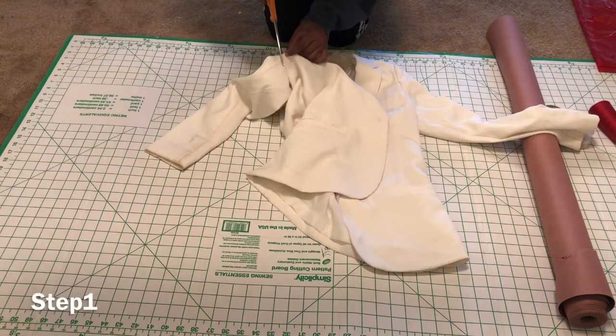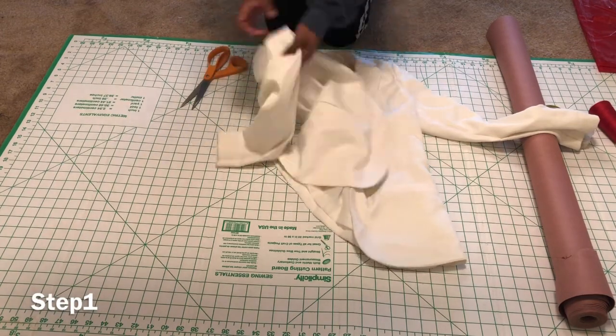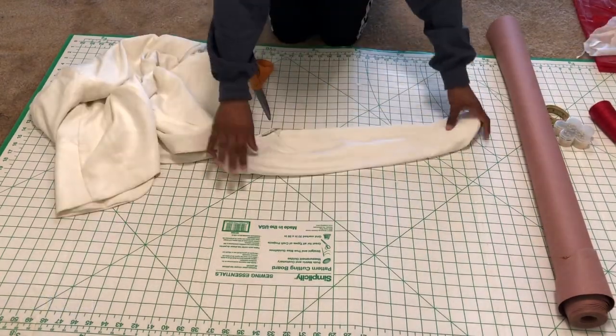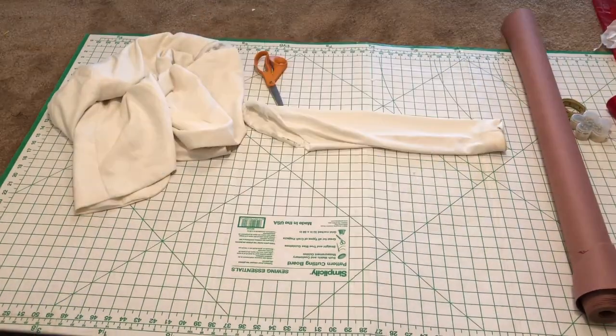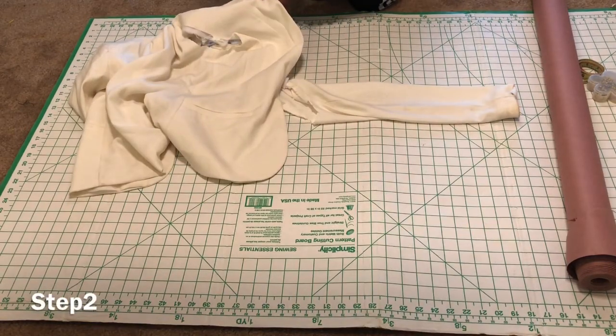Step one: you will need to remove the sleeves of the jacket by cutting along the seam of the armhole. This is how your sleeve should look. Step two: begin to remove the collar of the jacket.